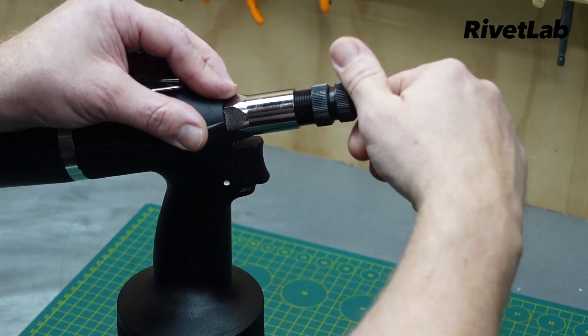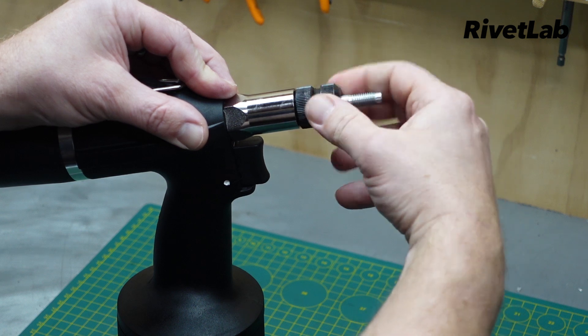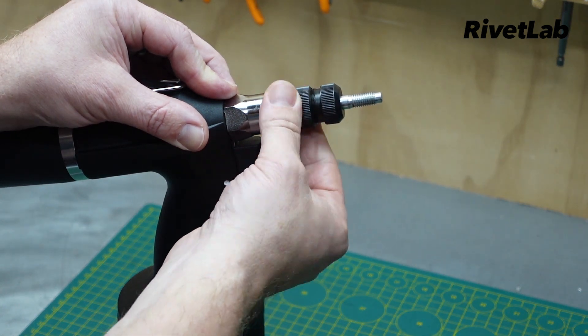Put the nose piece back on, wind that on, and then tighten up the locking nut.